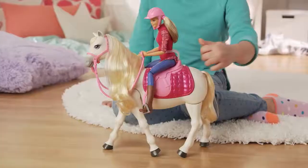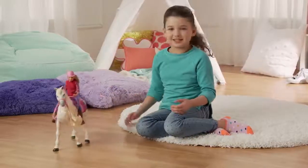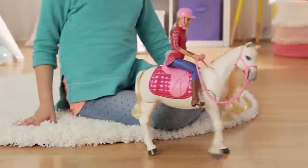It can even do a full circle. You tap the left side of the dream horse and it goes in a circle around and around its left side. If you tap it on the other side, it will do a full circle the other way.